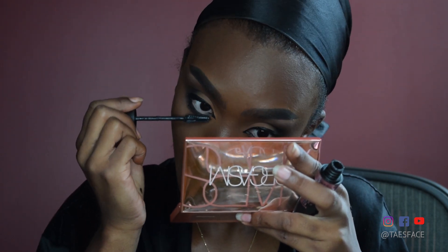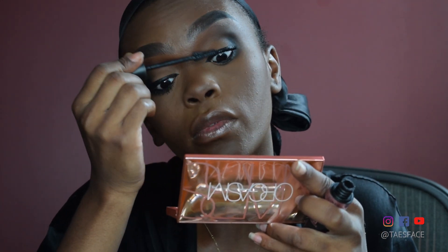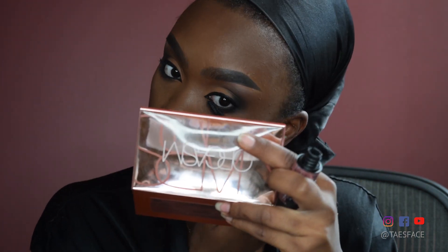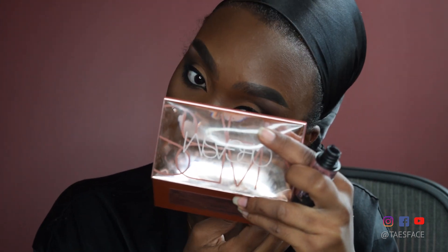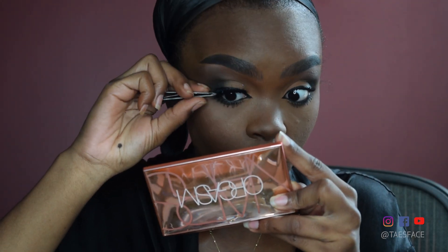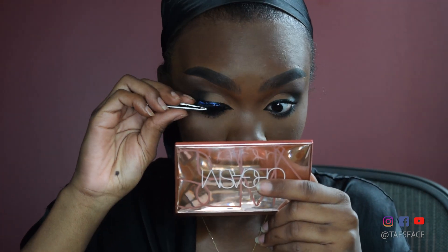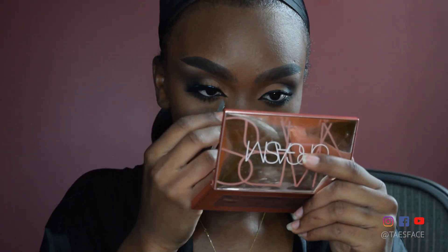Moving on, I'm using some mascara so that when I apply my false lashes, my real lashes can blend in. Once I'm done, I apply the false lashes. I like to use a brush-on adhesive because it dries very quickly and stays on all day long. These lashes are really full and feathery, which is the type of lash you want for this look.